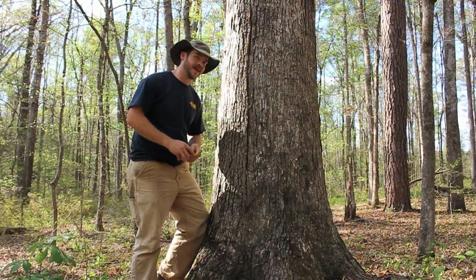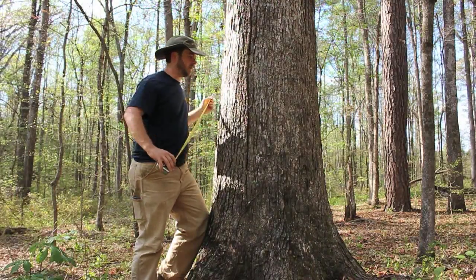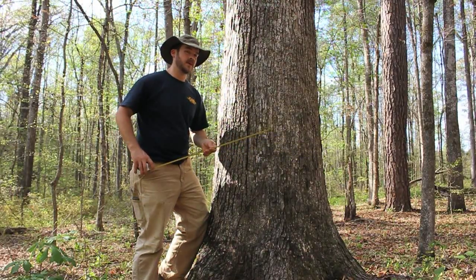You want to start by measuring the diameter of the tree. Just taking a yardstick or tape measure and stretching it across to try to figure out the diameter is going to be really inaccurate.